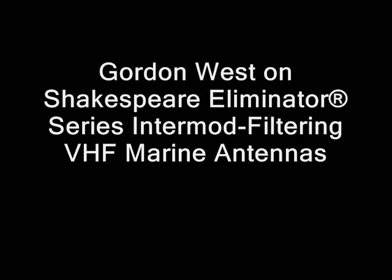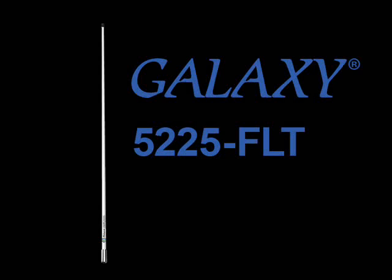Now we'll switch over to the 8-foot, 6 dB gain, Galaxy 5225, and listen to how much less interference there is. Control, Catalina, we're coming around the alley, Blue. Would you like to check out the 13? Roger. Thank you. Trap it out.